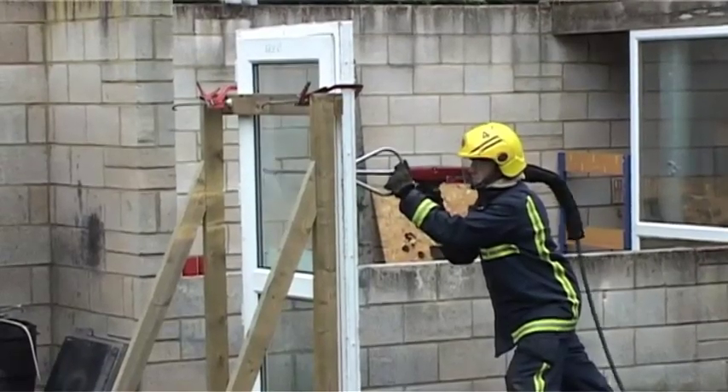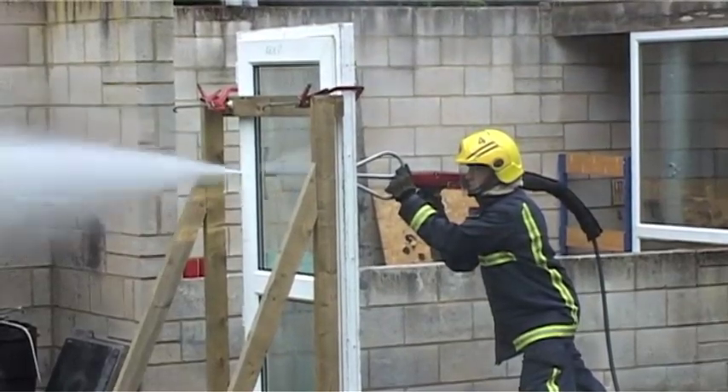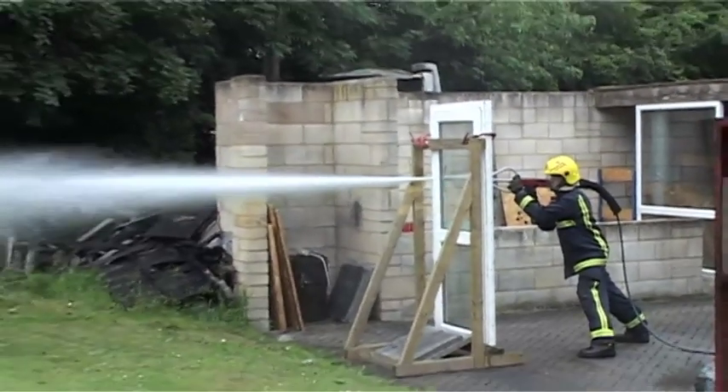By deploying COBRA into a fire compartment without opening, we may deploy for 60 seconds. We may take temperatures from 400, 500, 600, 700 degrees down to 70 or 80 degrees in the space of 60 seconds.